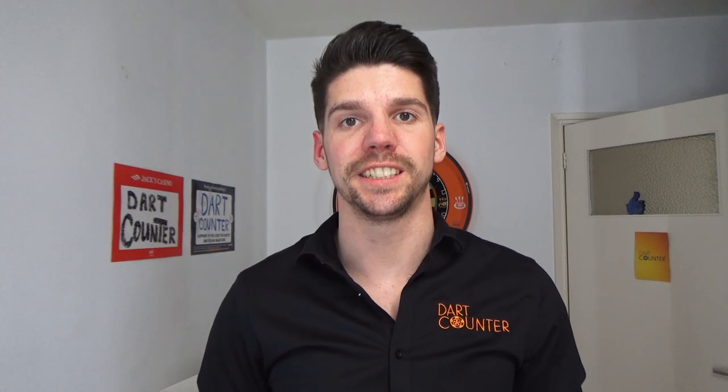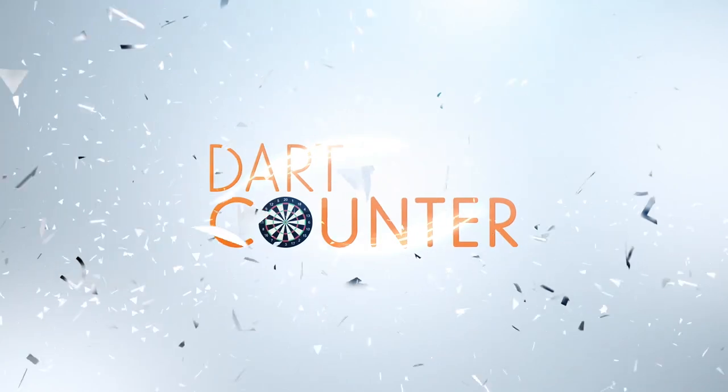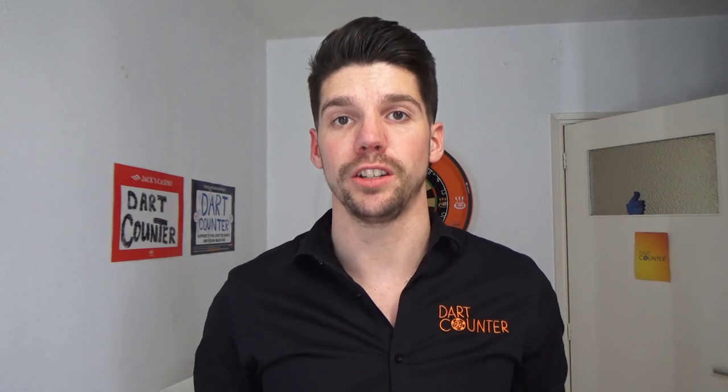Today's video is the second one in the series Dart Tips for Beginners. In today's video, I will talk about how to grip your darts. There's no right or wrong way to grip your darts. As you've probably seen on television, every professional darts player has got another grip for their darts. How you grip your darts is just as personal as the way you throw it.